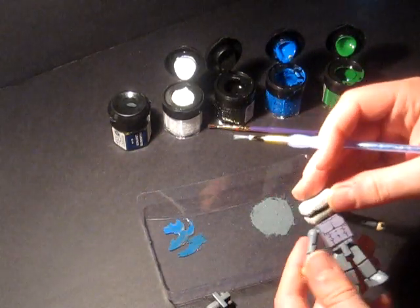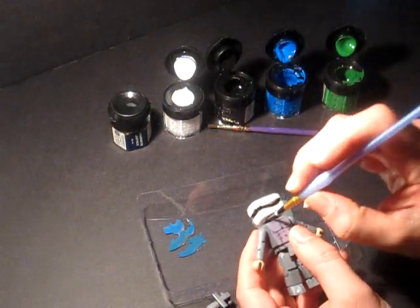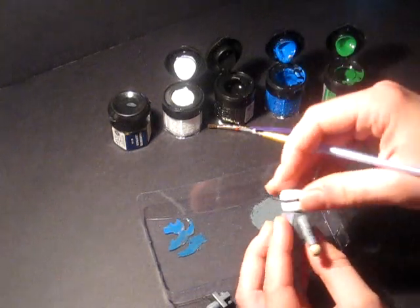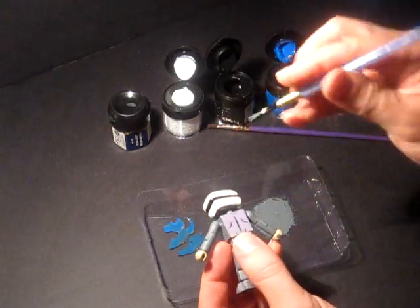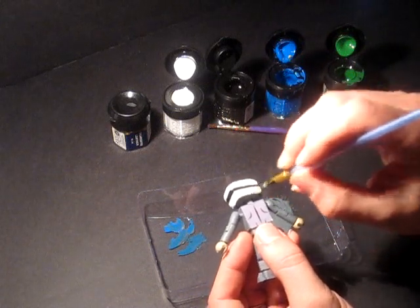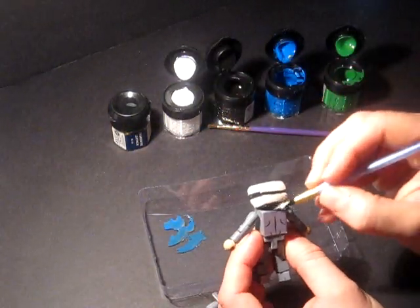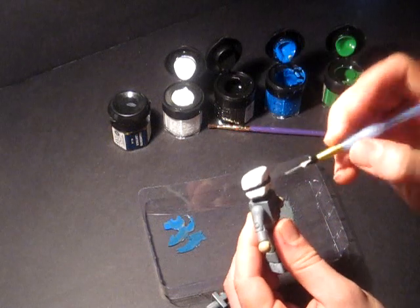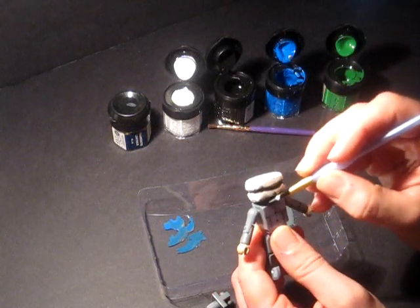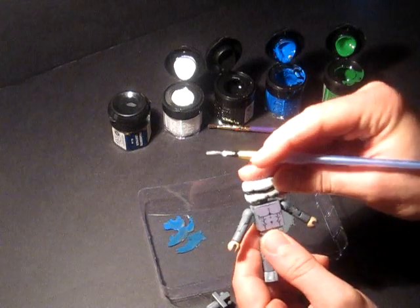I'm going to paint underneath his head first, then I can tilt his head all around and not worry about smearing the paint. For the purpose of this video I'm going to try and just get by with one coat of paint on this guy, but normally I do two or three — two or three thin coats, nice and thin so you don't see any brush strokes or drop marks. That's the ticket.